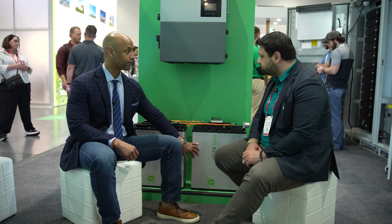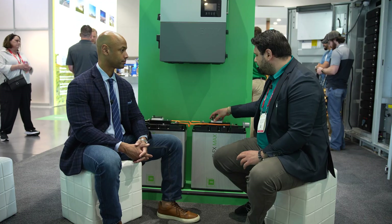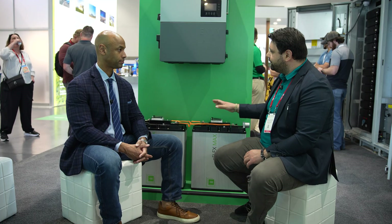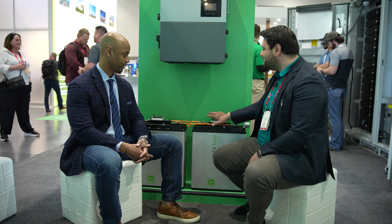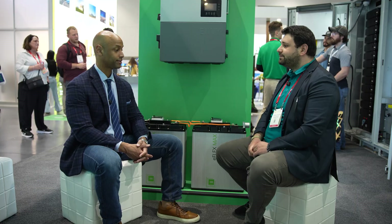Where can homeowners or installers find the new eFlex Max battery? Our distribution partners should have them available. They can always call our sales line to ask where to find the eForce and eFlex batteries. As a solutions engineer, I handle the technical side — what I know is that we deliver a quality product with great value to the customer.